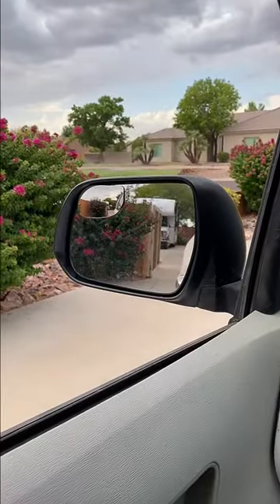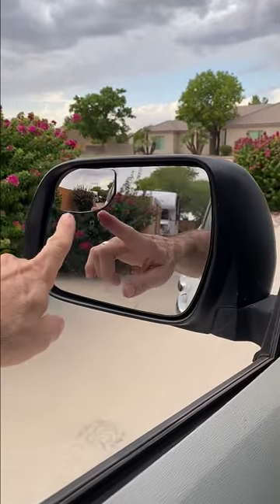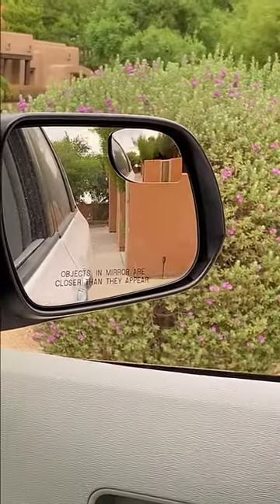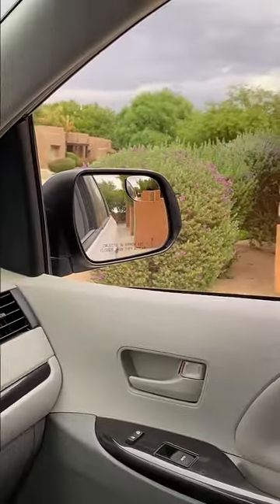Just like that — two minutes on each side — and look, as I'm driving I can now see cars that are right here on the side of me. I have it on both sides. See the little corner up there? I can see that whole blind spot that I wouldn't be able to see before.